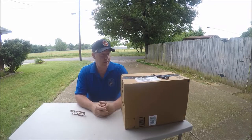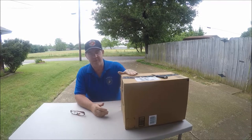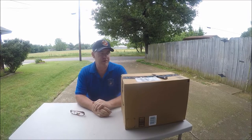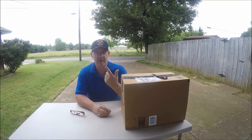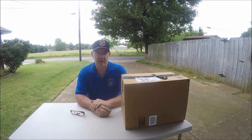Hey guys, I'm back with another video. I just got in my Fraybill crawfish trap. You can see here's the box — I have not even opened it, so you're going to see it for the first time just like I am. I ordered this off Amazon. Here's a quick picture of what it looks like on their ad.